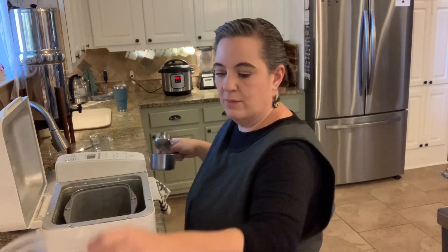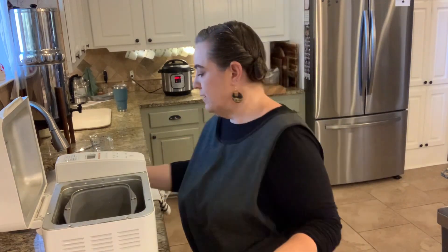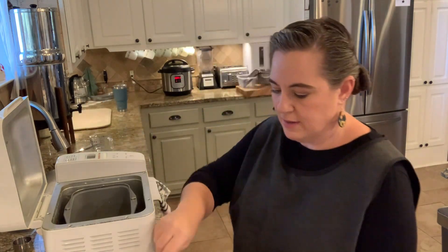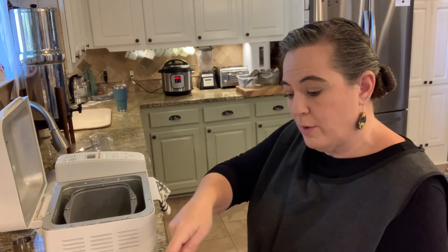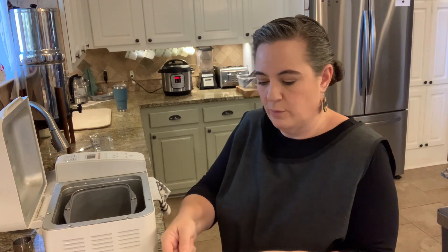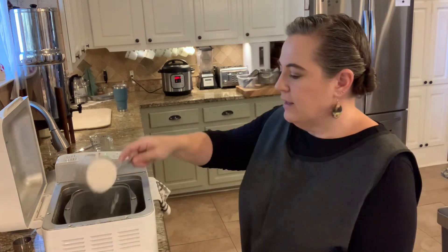On top of that, you can use all-purpose flour — I use bread flour. I usually buy a couple bags at a time and throw them into a tub. If you're worried about it going bad, you can add some bay leaves to it — that keeps bugs away. We don't usually have that issue, but good to know.